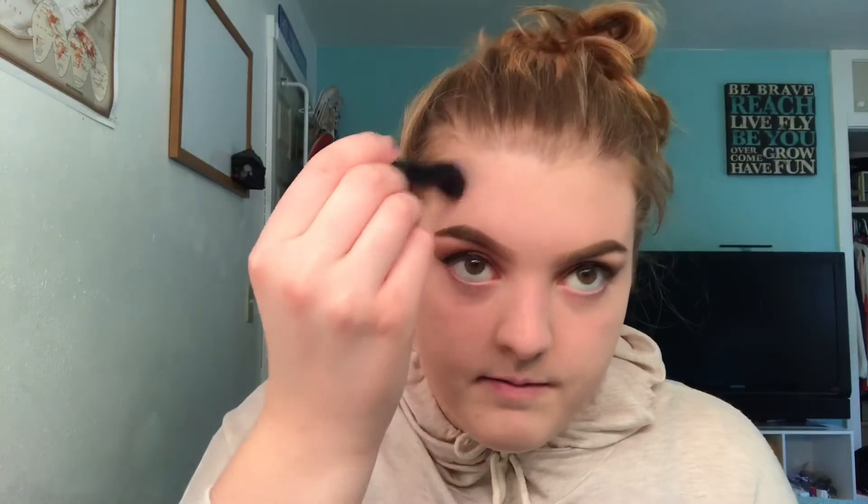To bronze and contour, I use this Milani brow kit in shade Medium. It works really well for me — I haven't gotten around to buying an actual contour kit, so this is what I use and I like it. I lightly brush it on my cheekbones and move it up into the hairline, doing both cheeks, then do the same thing lightly on my forehead. The brush I'm using is kind of denser and I really like it for this.